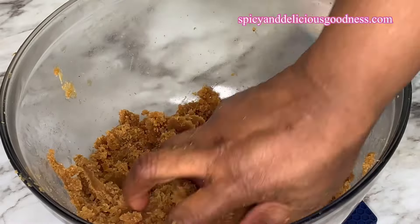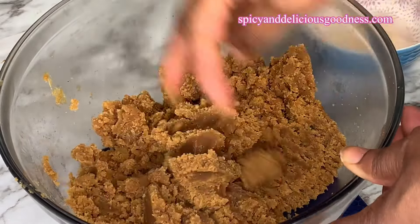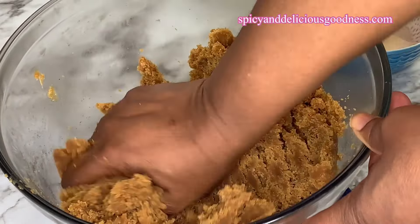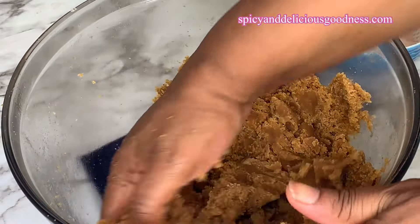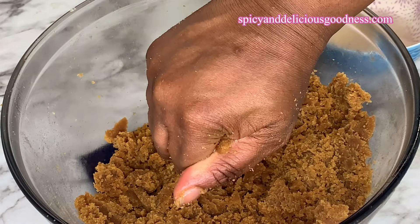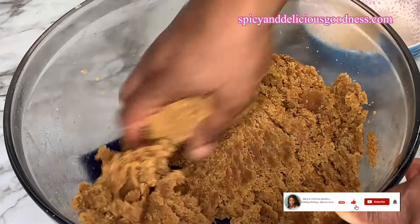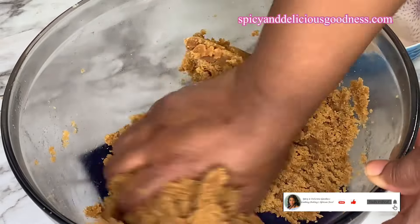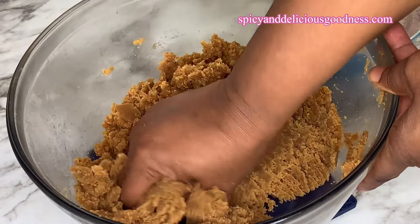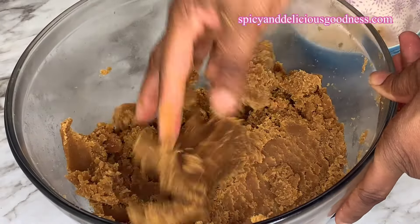As you continue to knead, after a period of time you're going to notice a change in the texture and consistency, and before you know it oil will begin to seep out. This one does not have a lot of oil, that's why you don't see oil already seeping out, but it is already forming oil. We're going to squeeze the oil out — as you can see the oil is already forming. When you squeeze it you can see the oil. So when it looks wet with oil rather than water, I'm going to stop adding water and just keep kneading until the oil begins to seep out or until it becomes very heavy with oil.